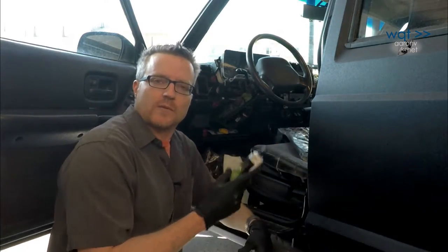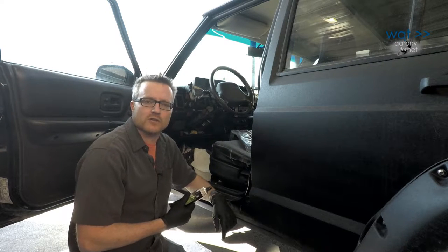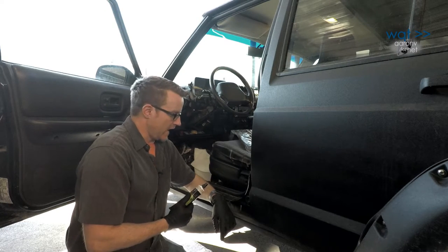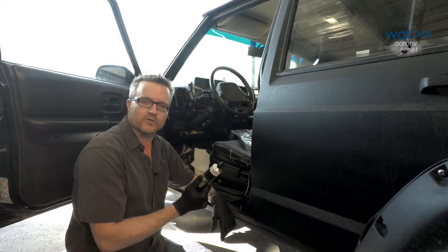Thanks for joining us once again on Workshop Quick Takes. As you can see, there's a lot you can do to your vehicle that doesn't require specialized tools or materials. Simply order the correct parts and take a little time to do it right, and you can refresh a worn out piece of your old vehicle that makes it feel a lot closer to a new one again.